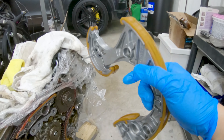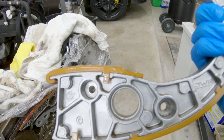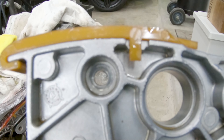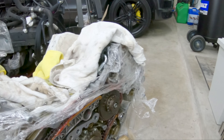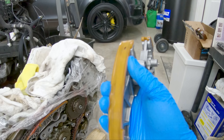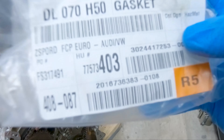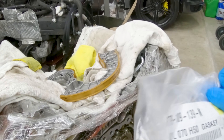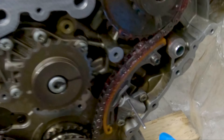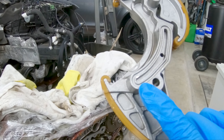Next I'll go ahead and install this tensioner-slash-guide. As noted, screws one and two are the long screws and three and four on the bottom are the shorter screws — you can see the size difference. Before replacing this piece, there's a little O-ring right here — you can see it just fell out. Here is the new O-ring with the part number. Don't forget to replace this one too, it's still a noticeable size and should be swapped out.